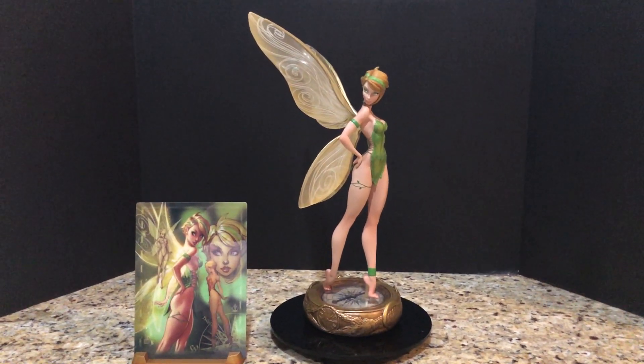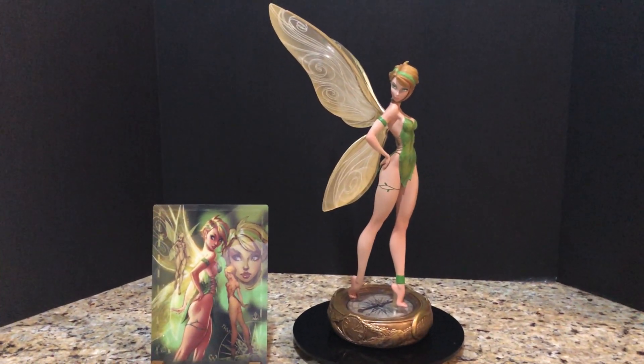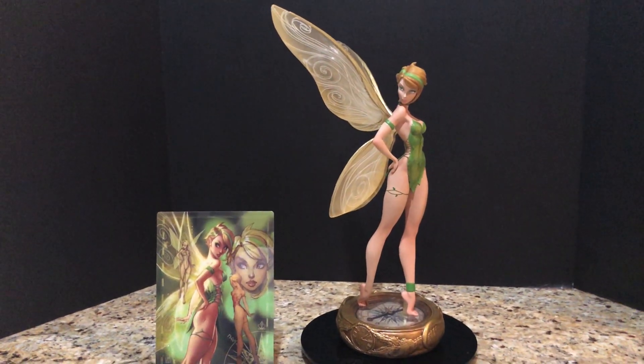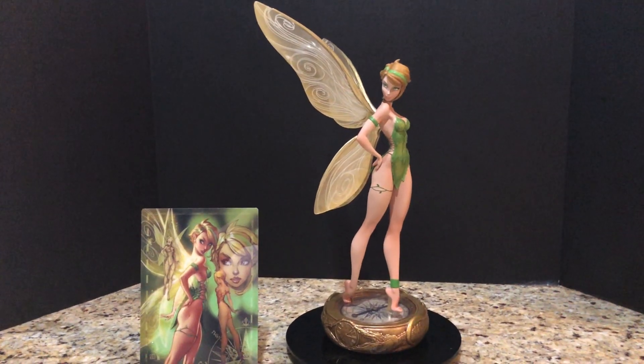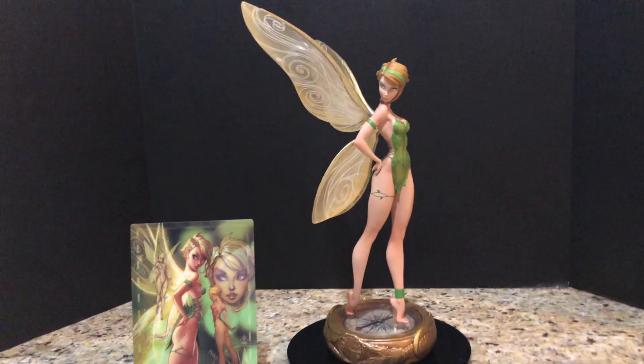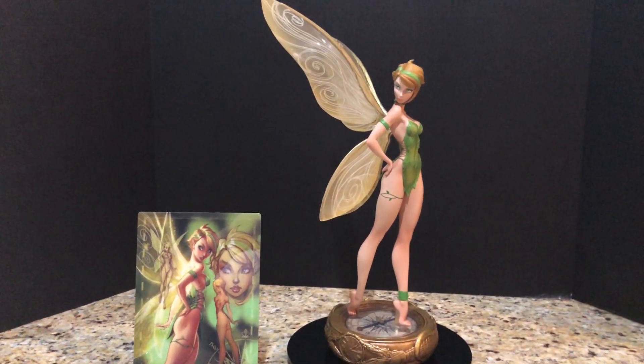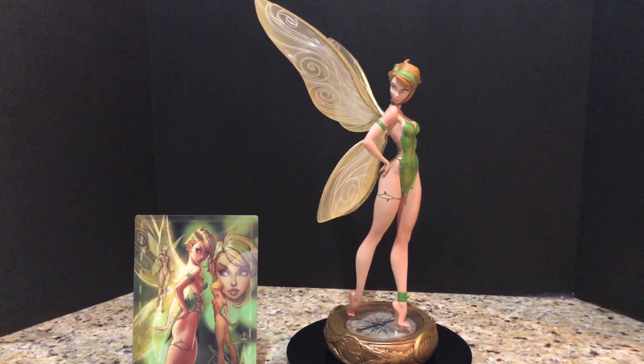Hey everybody, welcome to another video review. Tonight I'm going to be taking a look at the newest entry from Sideshow's Fairytale Fantasies line, inspired by the art of J. Scott Campbell. The first one, if you recall, is The Little Mermaid, and this one is going to be Tinkerbell.